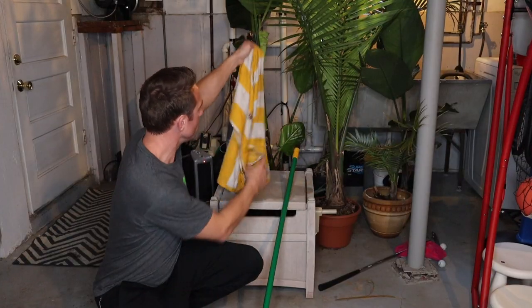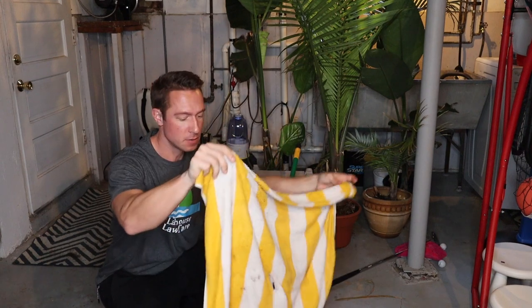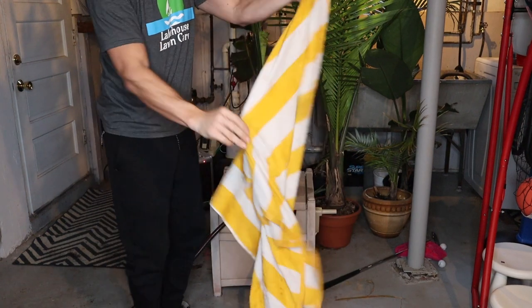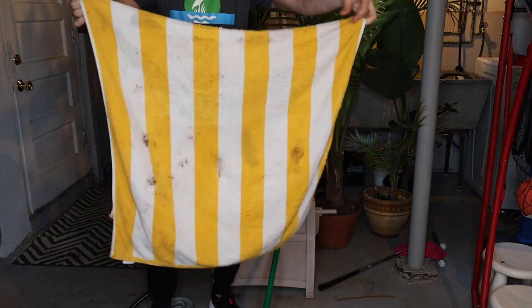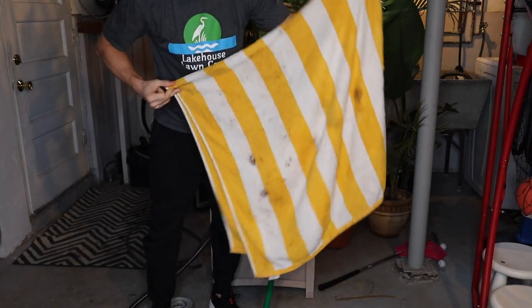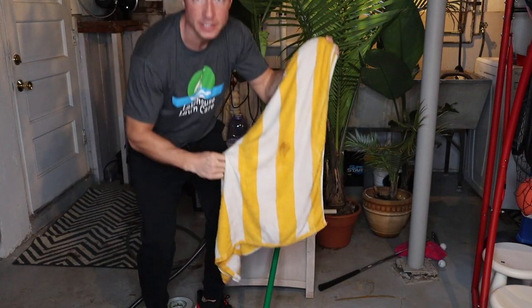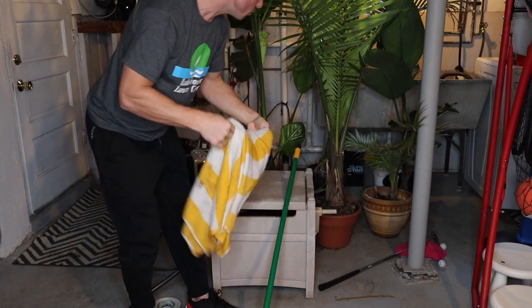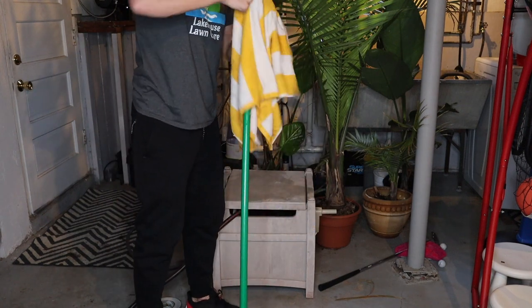I took a beach towel — this one's wet because I just used it to make sure this actually works before making a video. Take the towel the long way, fold it over one time, and right in the middle I poked a hole through it. That way you can slide it over top of the broom and put the hose in there as well.